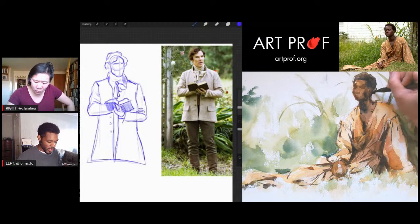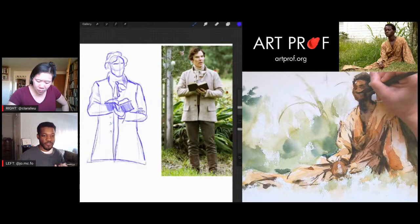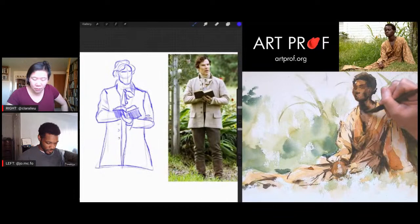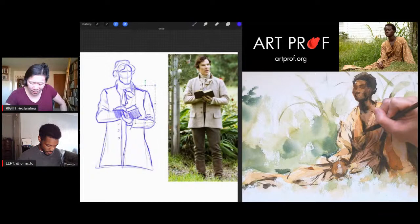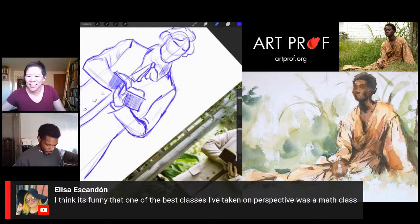That would be a significant challenge — I had a friend who spoke a different language and we had to use Google Translate for the first three to four months of knowing each other. We were just like, what's this word? Teaching each other. But a lot of teachers just kind of don't care, which is kind of terrible. A viewer says one of the best classes they've taken on perspective was a math class — and I believe it.